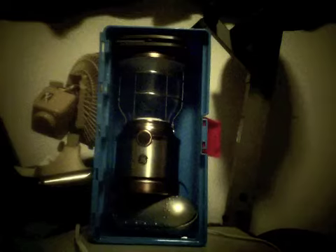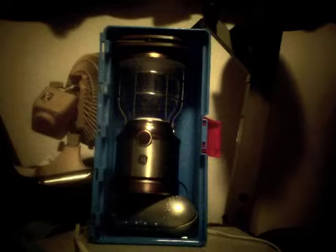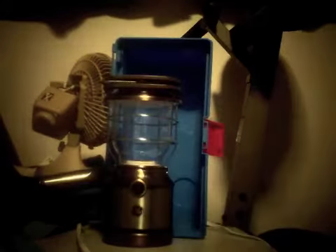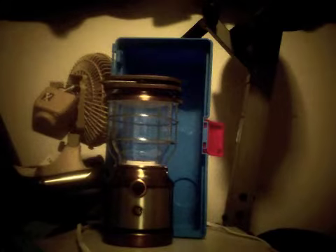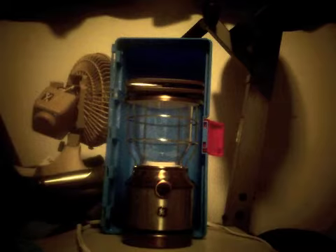Let me show you something — so here it is, my light lamp. We're going to show you right here on camera, so here it is.